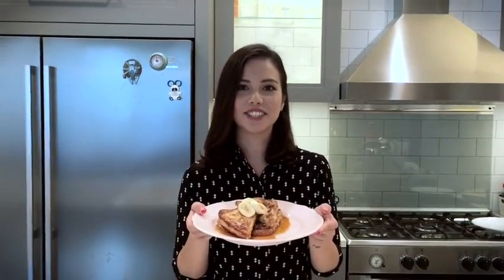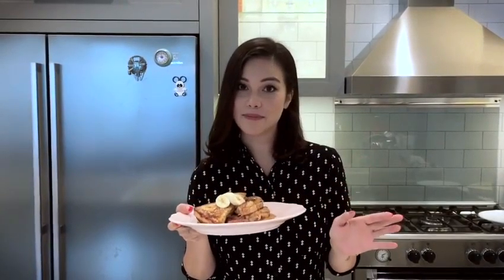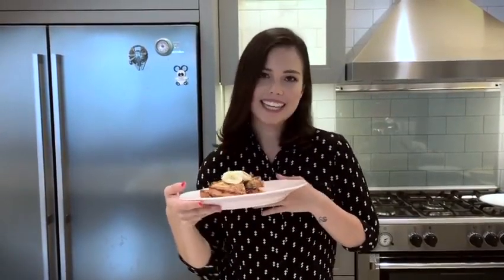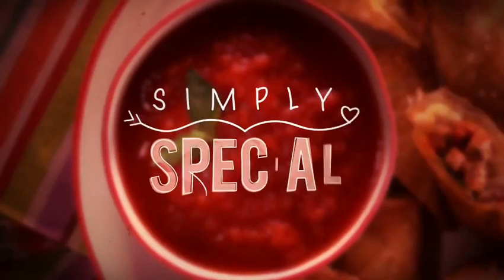And there you have it — my completed banana coconut french toast with gula malaka syrup. It's a really simple recipe but it looks amazing and it feels really special. I can't wait to dig into this for my lazy weekend brunch and I think you'll really enjoy it too. Tell me what you like to have on your weekend brunches. See you next time, bye.